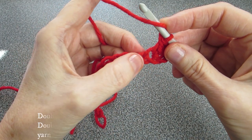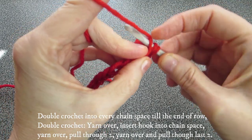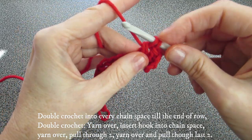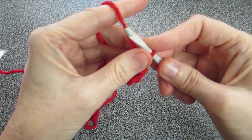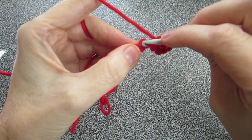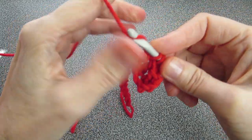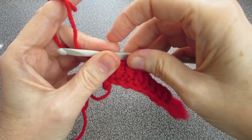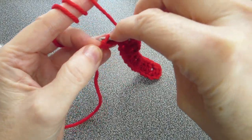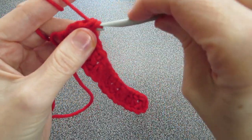Let's do it again. Yarn over, insert into the next chain space — not this one, this one right here — yarn over, pull through, you should have three on, yarn over, pull through two, two on, yarn over, pull through two. That's a double crochet — keep doing that until the end of the row. Continue: yarn over, insert into the next chain space, yarn over, pull through two, yarn over, pull through two. I've come near the end with one more to do. And that concludes this row.